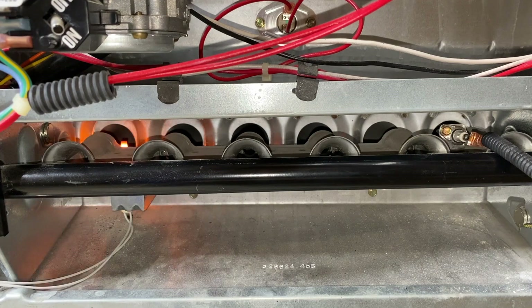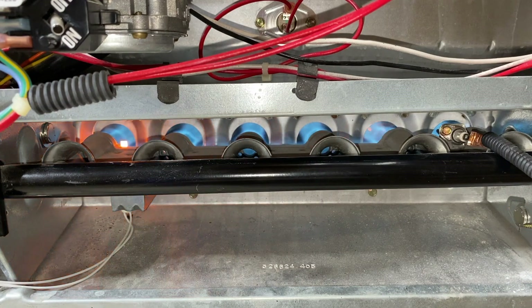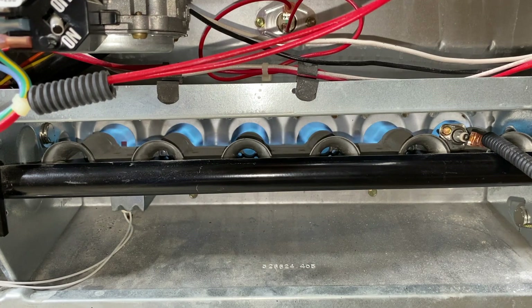We are waiting for the igniter to reach a certain temperature and ignite all six burners. And there it is — as the system burns you will then see the igniter itself begin to get cooler and no longer glow, and that is exactly how it is designed to work.